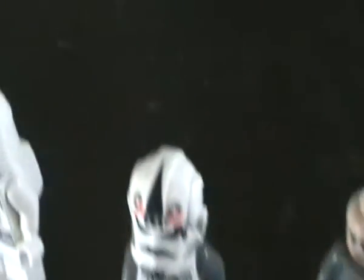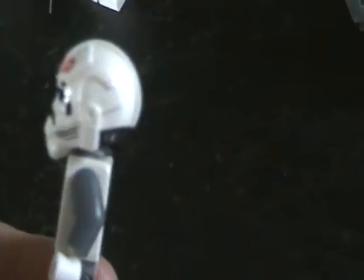Next favourite minifigure is the 8080 driver. Brand new helmet — really nice, really nice detail on it. The back of it's a bit dodgy though, because it doesn't come round the back of his head; it's just been cut short sort of thing.